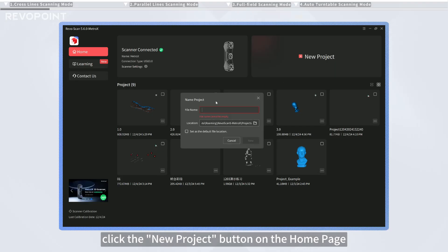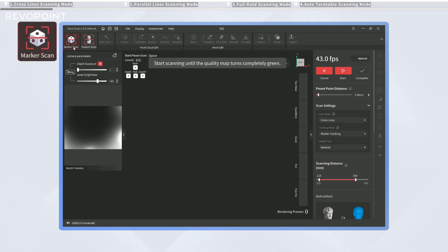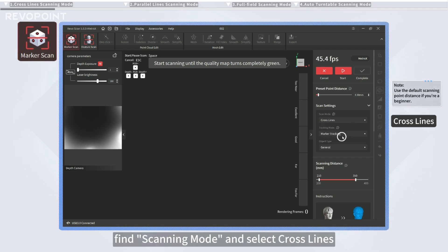Click the New Project button on the home page and enter the marker scan by default. On the software's right side, find scanning mode and select Crosslines.